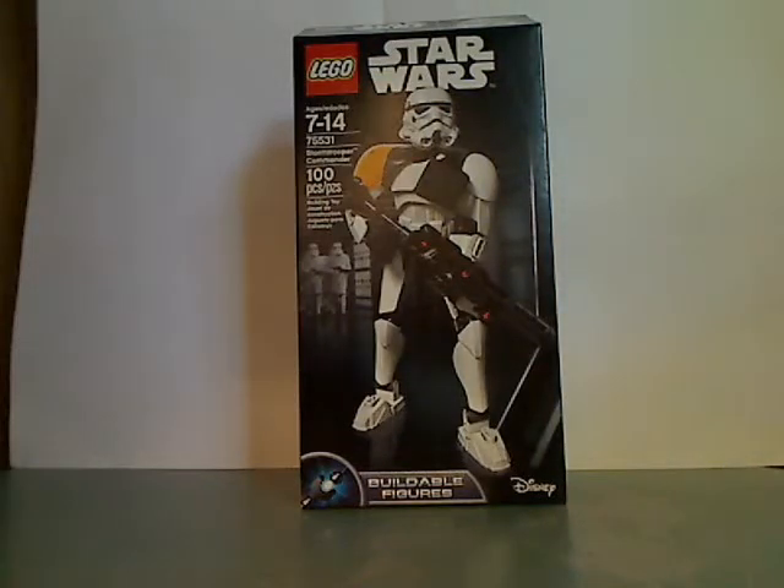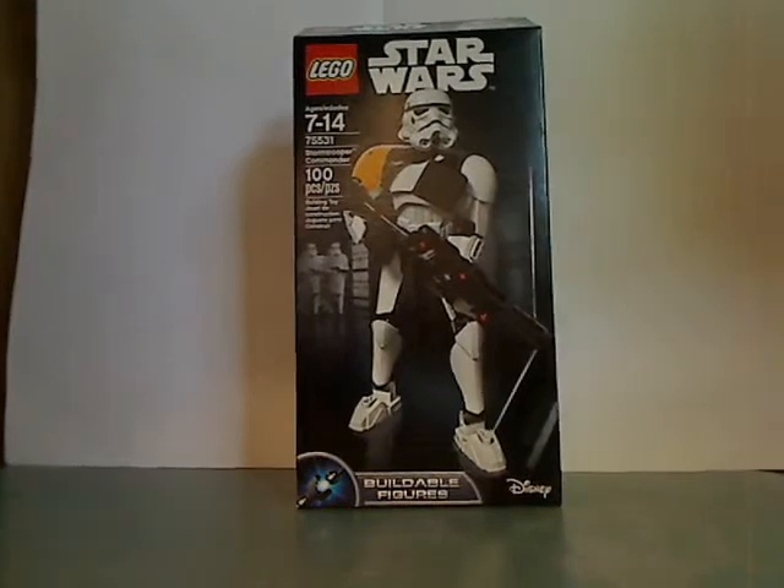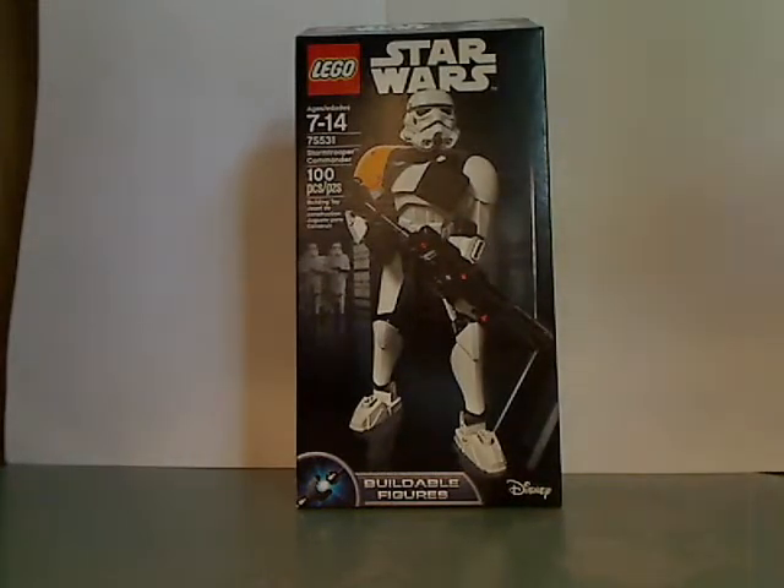Hello everyone. Here I am with another LEGO Star Wars Constructions and Figure Review. First one in a while, but what do you do? So here we are with the Stormtrooper Commander set, which was just released.